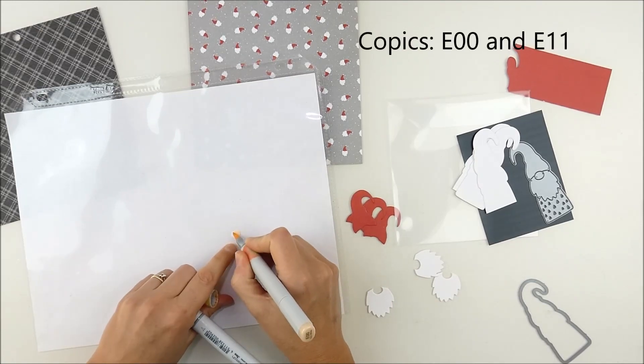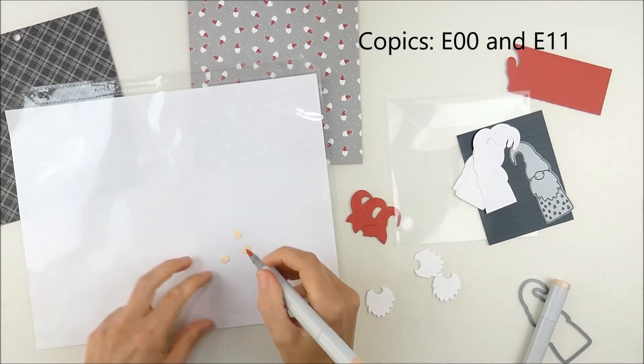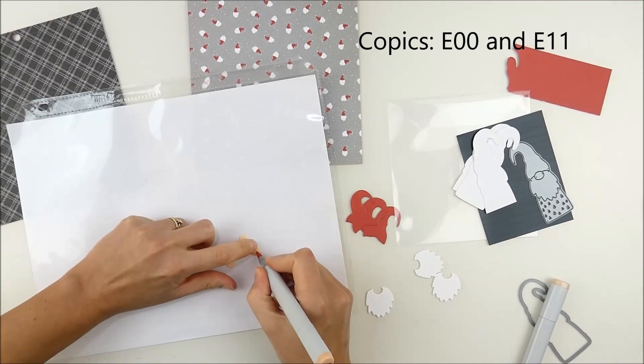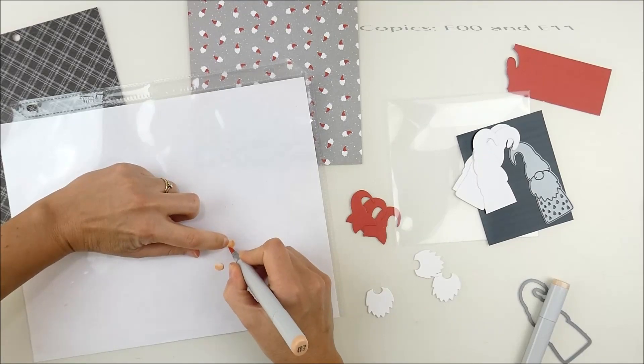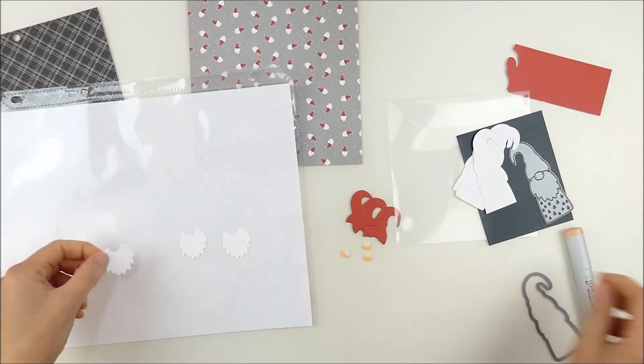I'm starting off with those pieces die cut from white and I'm coloring them with Copic markers — two shades. I'll list them on the screen so you know what colors they are. I did all the noses and added some shading just with those two colors, super quick and simple.